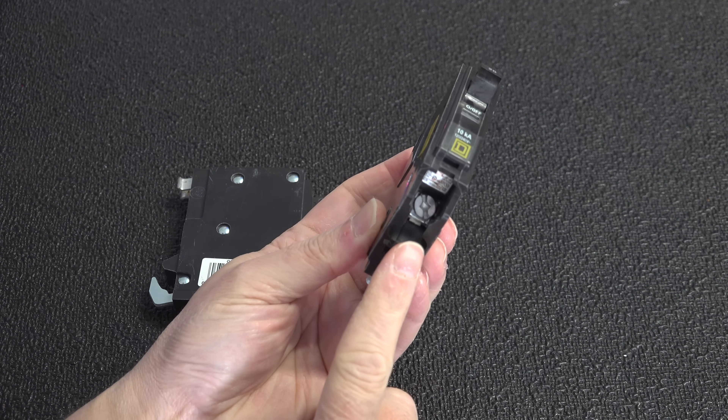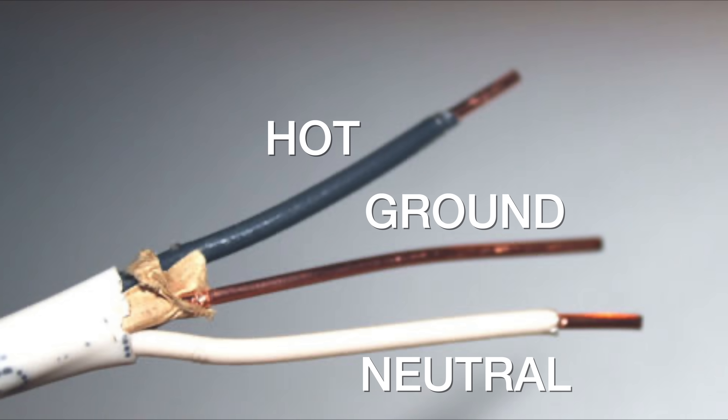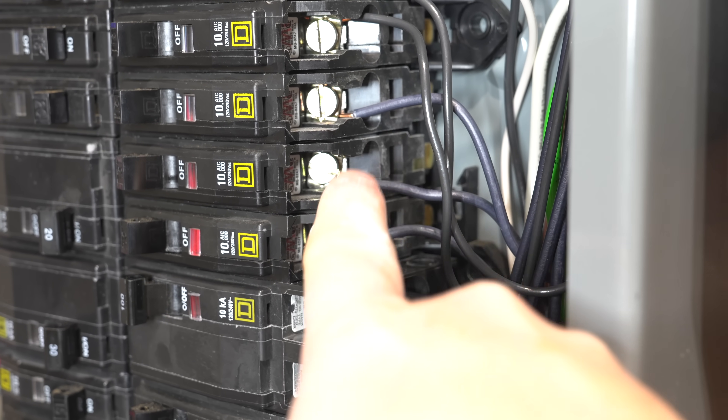That means we're going to be using circuit breakers that take a single wire. Some quick basics about electric circuits: they've each got three wires — a black which is the hot wire, a white which is your neutral, and a copper wire which is your ground. The hot wire, the black one, is the one we want to deal with here. As you can see, the black wires are being fed into each individual breaker. But what you likely don't know is that you can actually put two black wires together, combining two circuits into just a single breaker, freeing up a circuit breaker position.